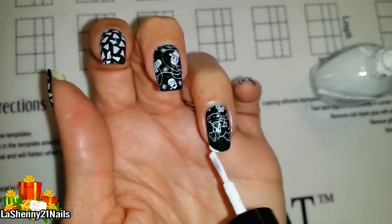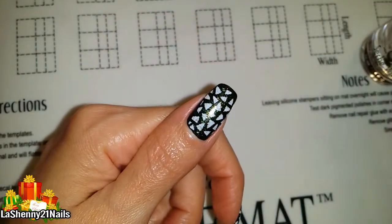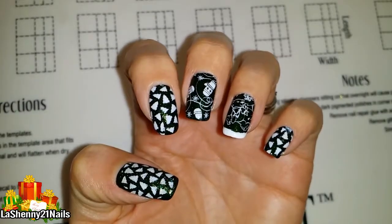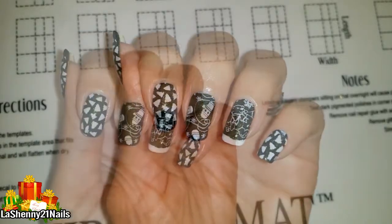I also applied a little bit of white to the tip of my ring fingernail, and finally my Seche Vite fast dry top coat. The manicure is complete and looks super cute — thanks for watching and have a great day!